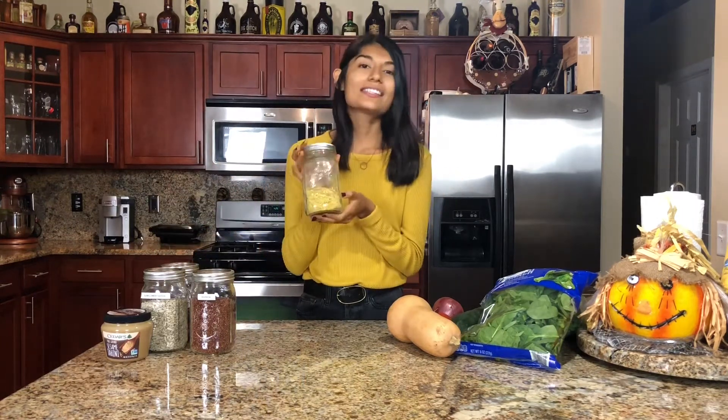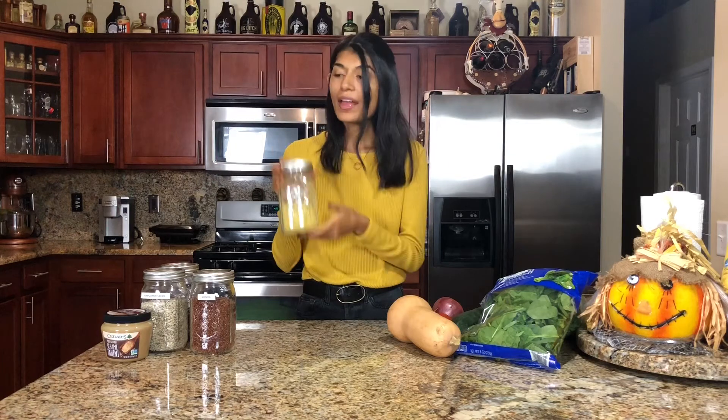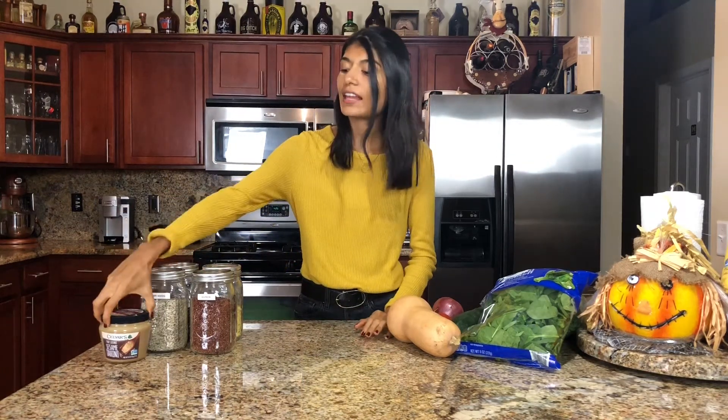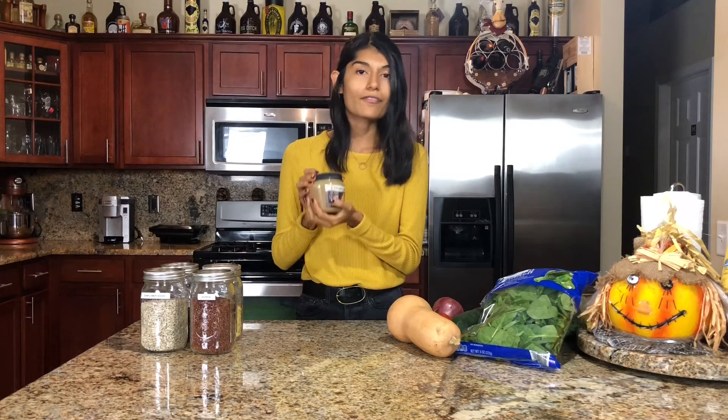To top the salad, we are going to be using nutritional yeast to give it that cheesy flavor — so good. And then some sunflower seeds for crunch. And then we are going to be making a simple tahini dressing, which is so good. Tahini has changed my life. I'm obsessed with it and put it on everything, but it tastes really good on this salad.